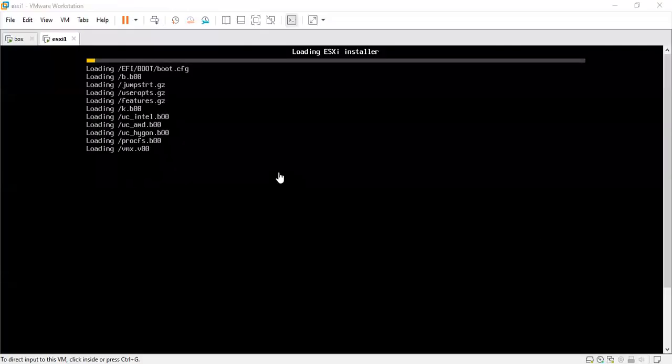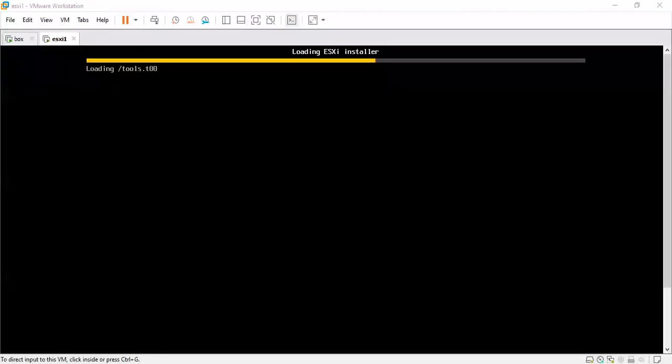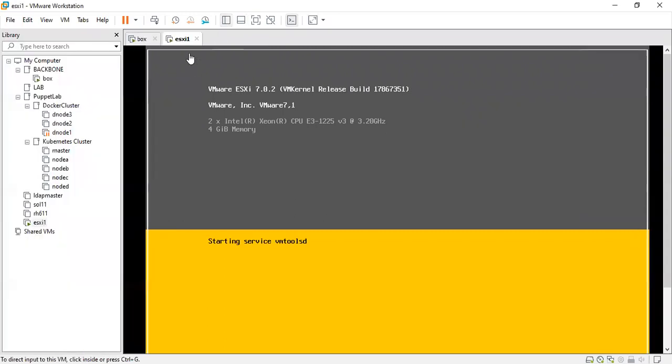Now it will start loading files from the ISO image — various configuration files and boot files. With the power of editing I'm pausing where it requires some more time. The required files are now loaded and it's uncompressing modules and loading them into the kernel. The ESXi version is 7.0.2. It's checking the required hardware we provided and loading networking and storage modules — mainly OS para-virtualization, networking, and storage type modules required for hypervisor operation.